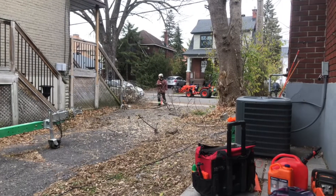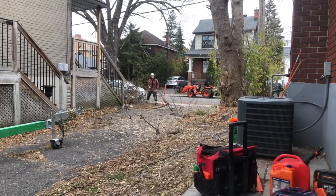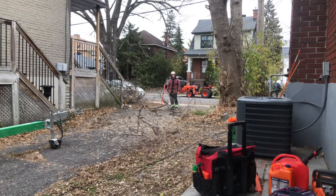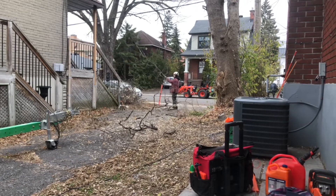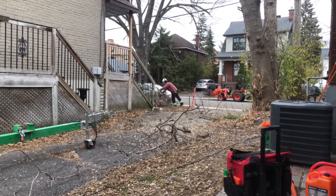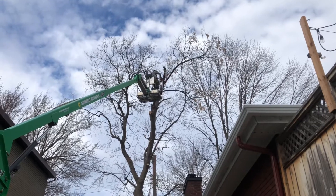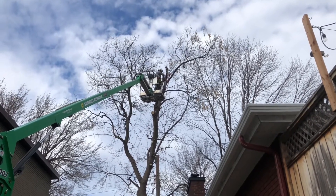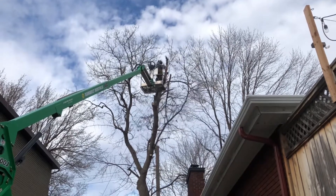The groundman removes branches as they fall. This helps prevent branches from getting caught in each other. We secure larger branches to rope to help prevent damage and control the fall.